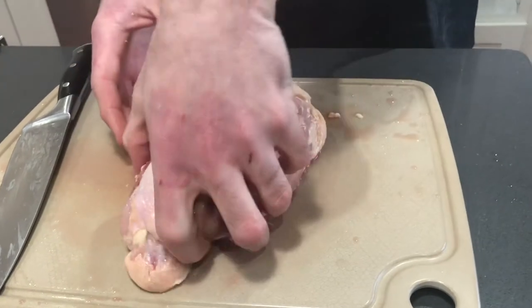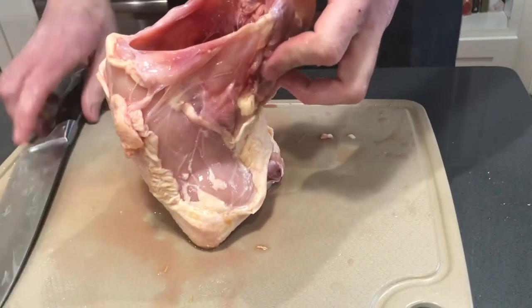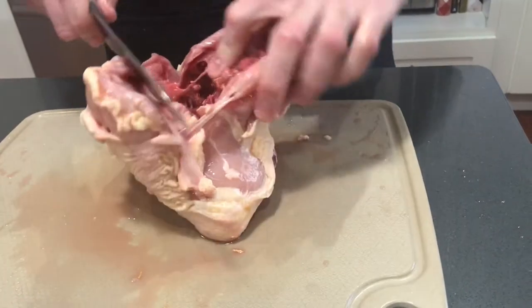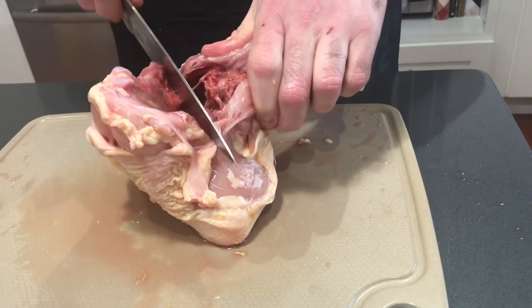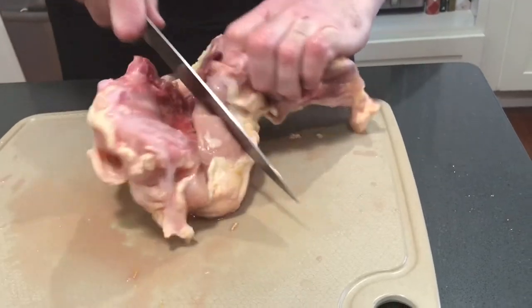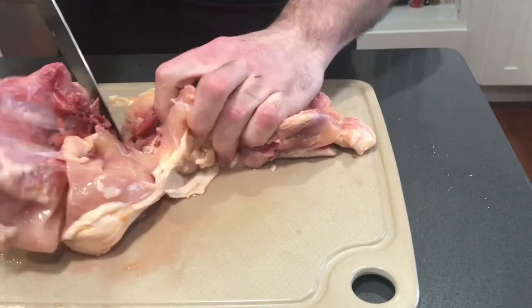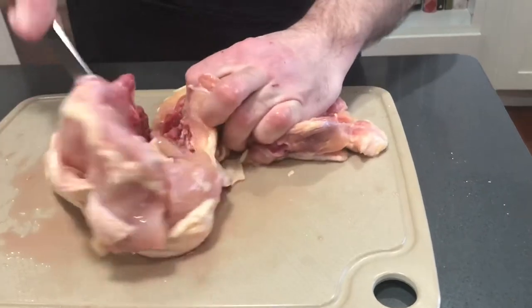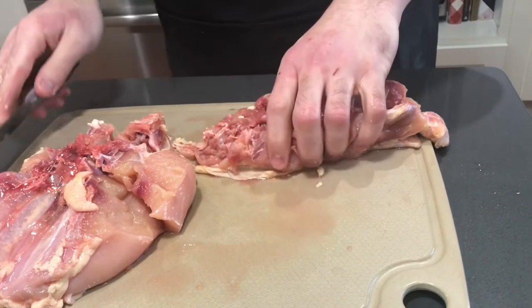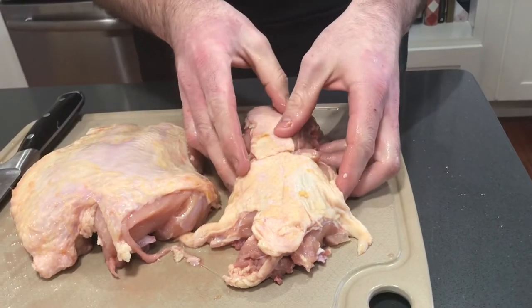Our final part is to take apart our breast bones. We're going to flip it so it's standing straight up and slice right down in half. At this point you need to put a little bit of pressure on the knife to fully get through the bones. If you have a meat cleaver at home you could use that also, but with a nice sharp knife it shouldn't be too much trouble.